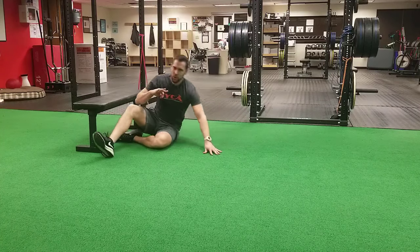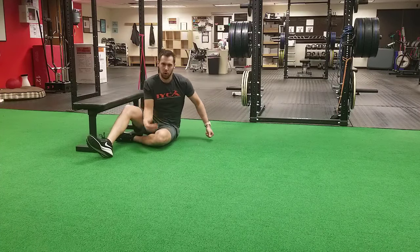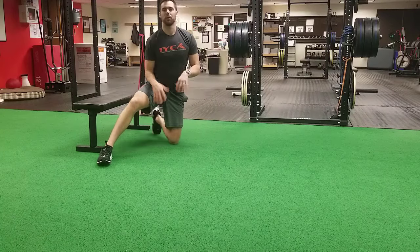Those are your three options. Pick whichever one you can do currently and try to keep progressing from there. Thank you very much.